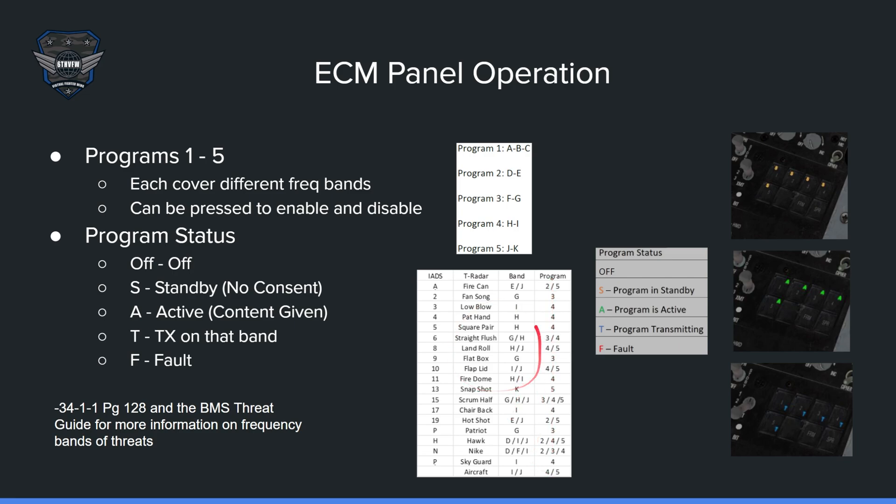For more information, this will be covered in a more advanced second part of this ECM video series. Your dash-34 and dash-1, page 128, along with the BMS Threat Guide, have more information on frequency bands and threats. There is also a red F fault indicator in the corner — just be cognizant of that.